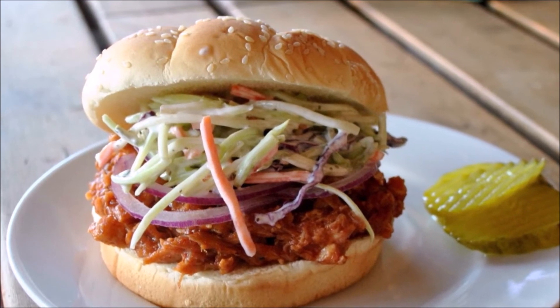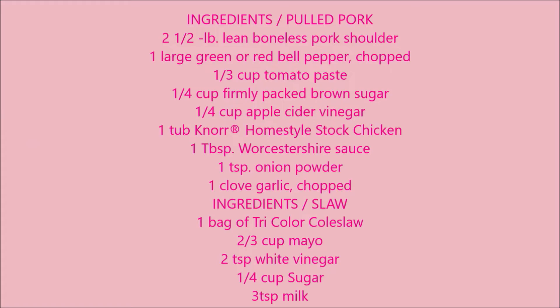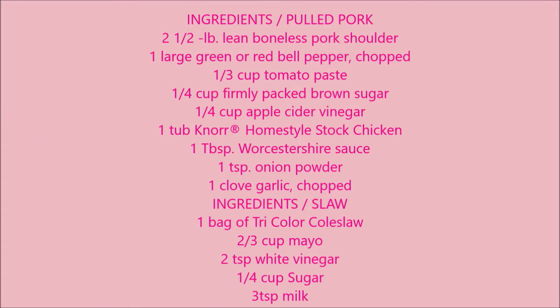I served this alongside a pickle and we had a picnic outside. Here are your ingredients — I hope you give it a try. This pulled pork was really, really good and I'll definitely be making this again.